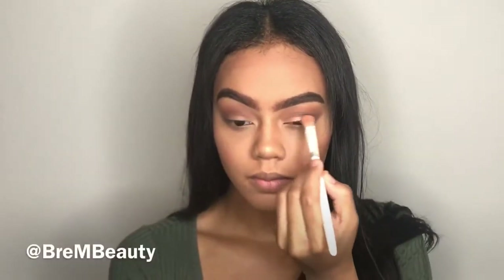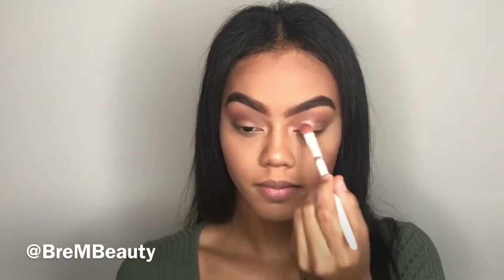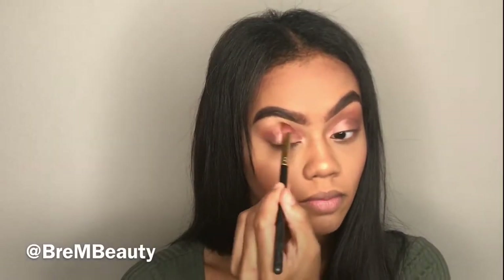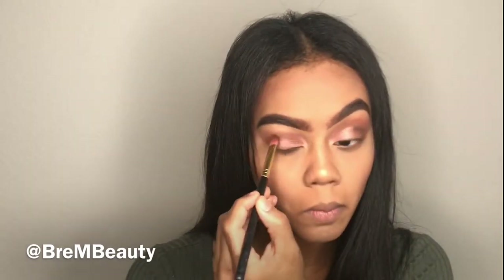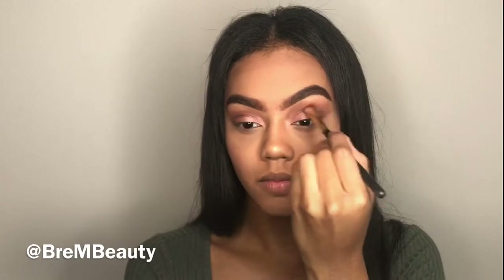Next I'm taking a light pink shade and applying that to my eyelid. I like to wet my brush before applying the product because it gives more pigment. Then I'm going back in with the transition shade colors to blend everything in with the pink. When applying the darker shade, make sure it's below the transition shade because that creates a gradual effect.